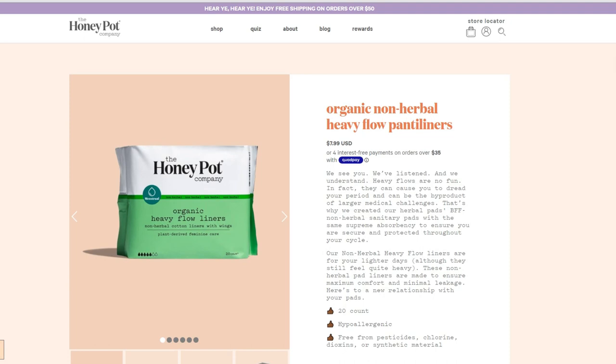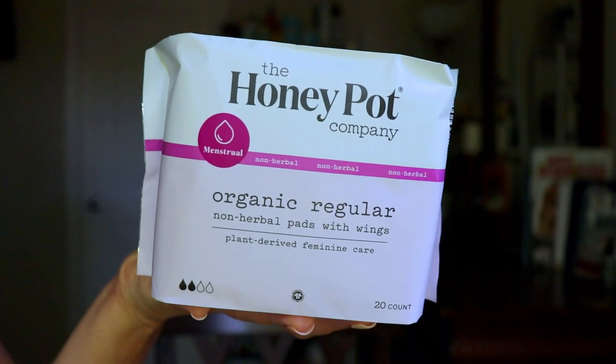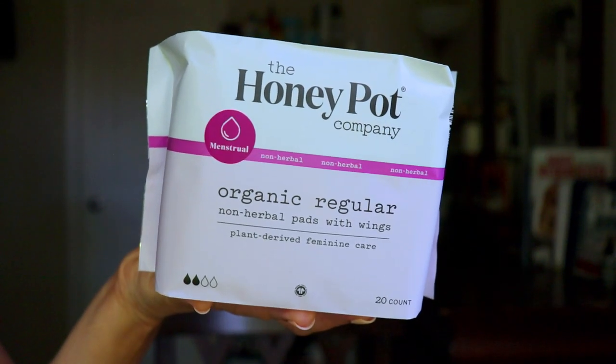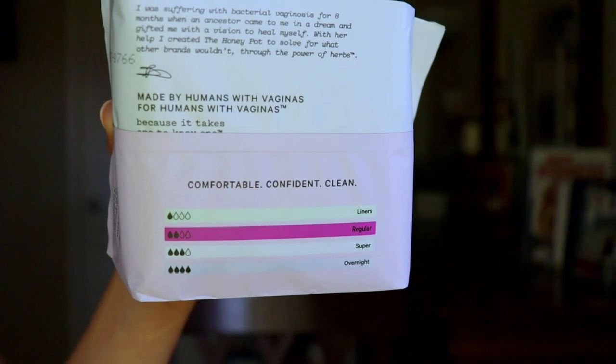For those that love liners, they have the organic non-herbal heavy flow panty liners for your lighter days — you get 20 in the package, with maximum comfort and minimal leakage. Please note all of these sanitary pads are free from pesticides, chlorine, dioxins, and synthetic materials. The one not shown on the website is their organic regular non-herbal pads with wings — comfortable, soft, breathable, fragrance-free, and provides maximum absorbency.